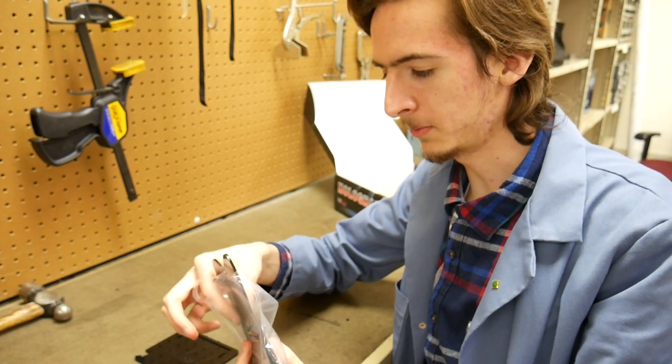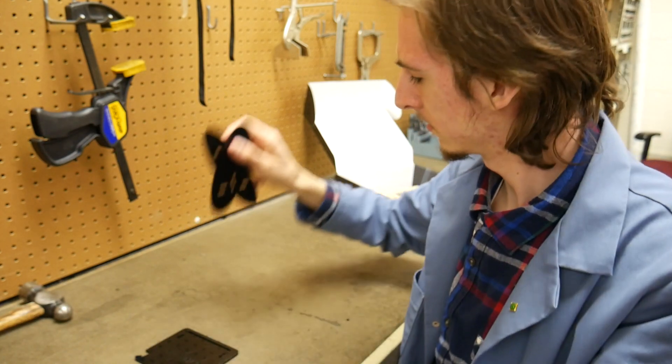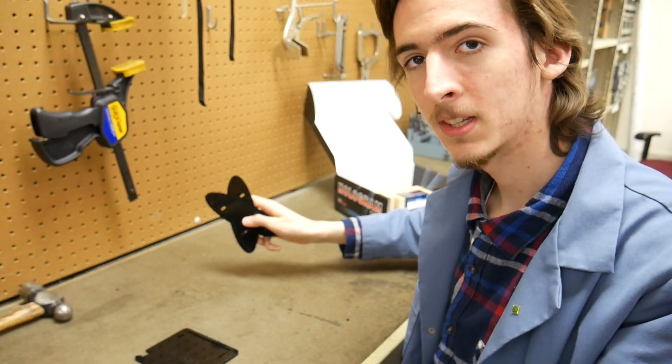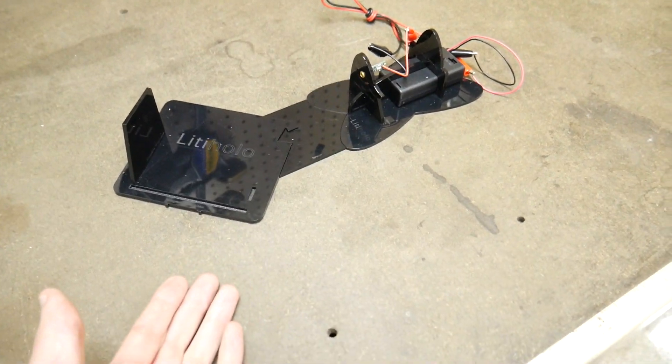I suppose if I'm at least going to pretend this is an unboxing video, I should probably do a review. Seems like quality. Well, that wasn't so bad.